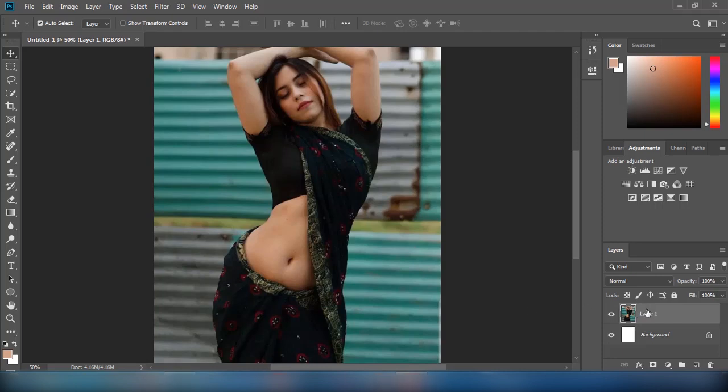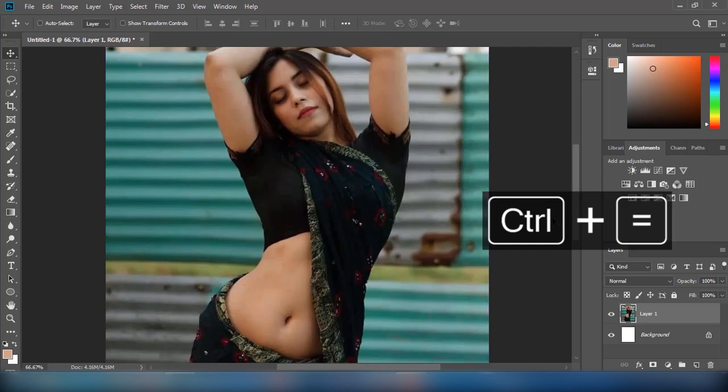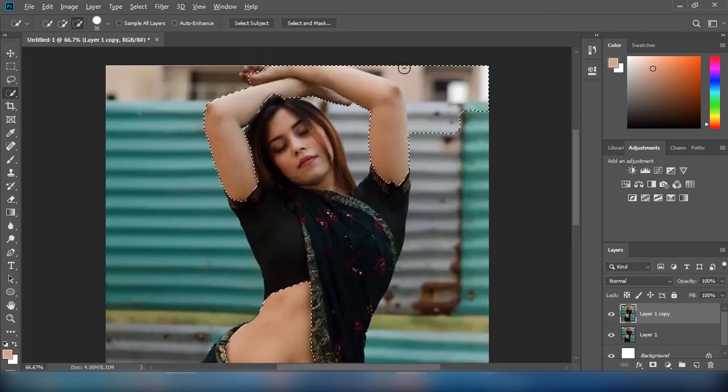Hello, welcome to another Photoshop tutorial. In this video, I will show you how to quickly retouch an image for smooth skin. Keep in mind this method will not be very useful for close-up shots. Let's get started.